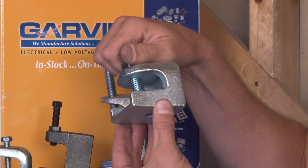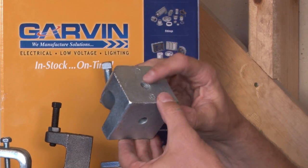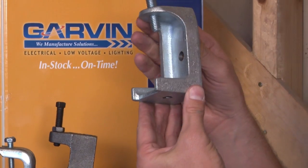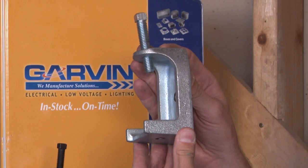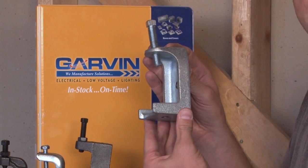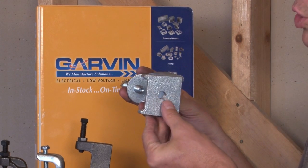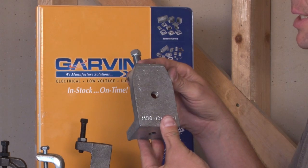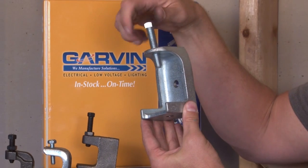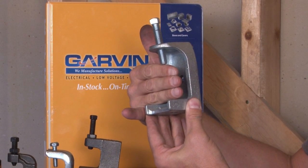This is an example of the 1/2-13 that has the threaded opening on the back and the bottom. We also manufacture extra wide mouth, wide jaw beam clamps guaranteed to fit any beam in the industry. These are threaded in the bottom and the back for either quarter-20, 3/8-16, or 1/2-13, and they have an extra long screw to fit on almost any size thickness beam.